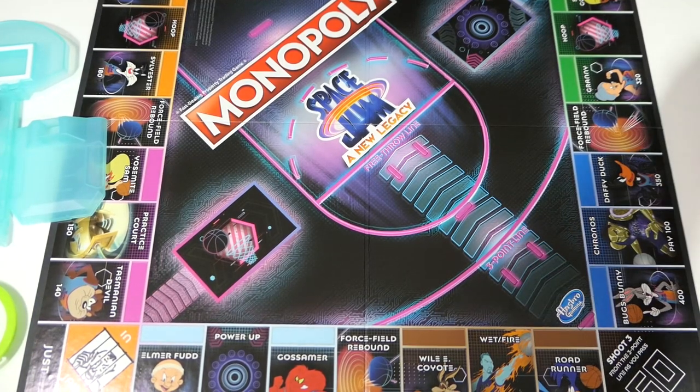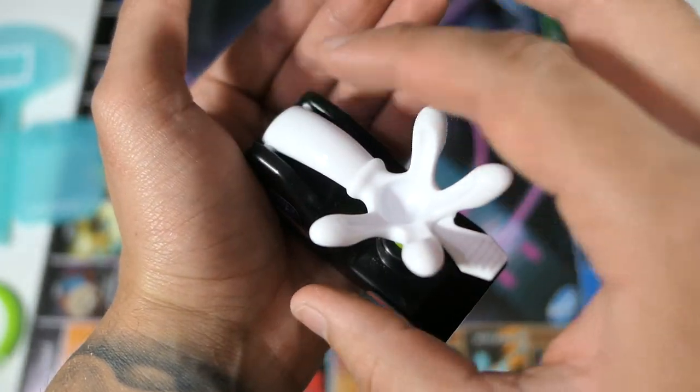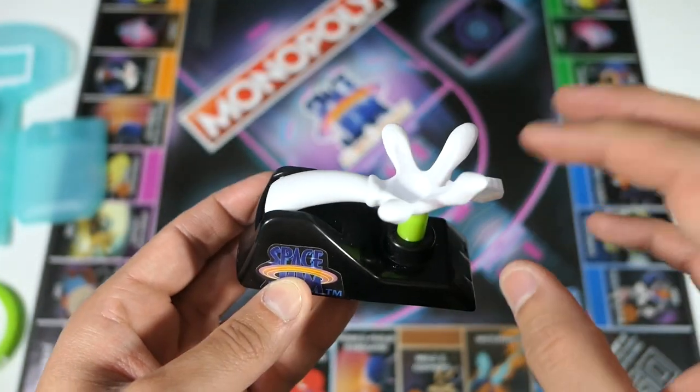You also have the launcher — this is how you shoot the basketball. You can see it has Bugs Bunny's hand and a nice Space Jam sticker. Essentially you just press down on it and that flings the ball. We'll demonstrate that shortly.